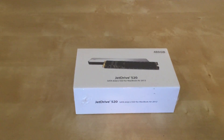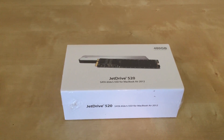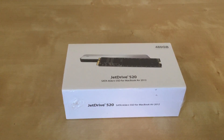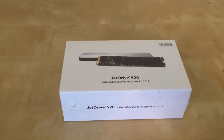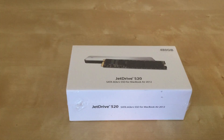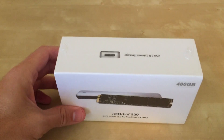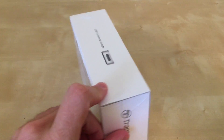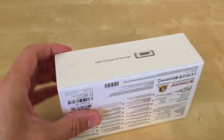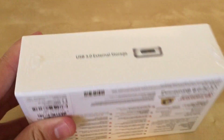I just got a new internal hard drive for my MacBook Air 2012, mid-2012. It's a 480GB solid state drive and I'm going to attempt to replace it. I've never done this before — see how easy it is. The cool thing about this is that when I'm done, the old 128GB that's in there right now can be used as USB 3.0 external storage.